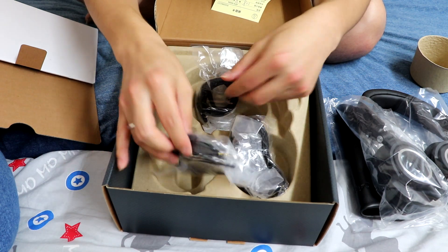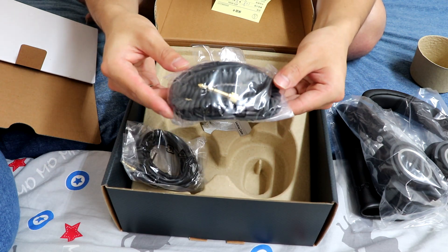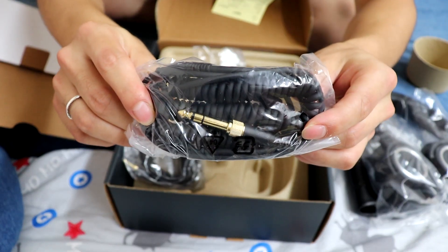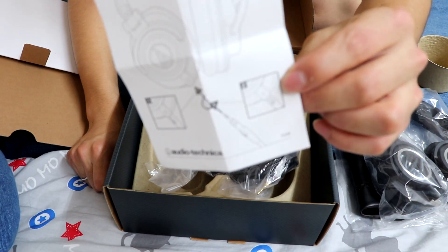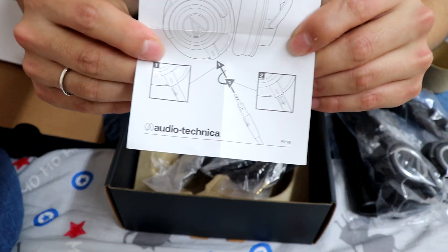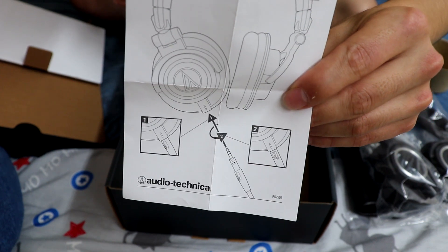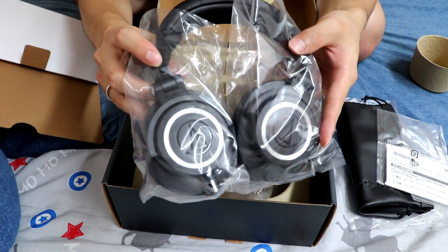I chose black because I'm afraid the white one would get dirty or scratched. There are three different kinds of cords — this is the shortest one, this is the middle range, and this one is a little different. Let me show you how to connect the cord to the headphones. If I don't know how to do this, it could break easily.